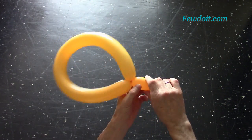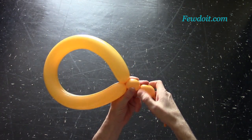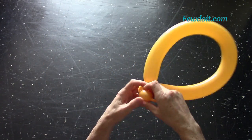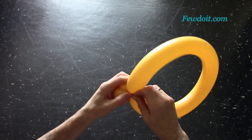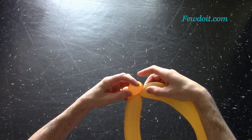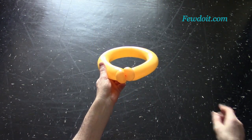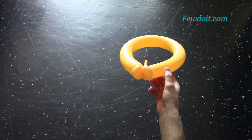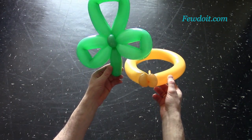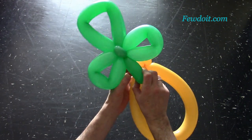Basically we have already made the simple hat. I am going to split the rest of the balloon into two soft bubbles of the same size, about 3 cm long each. Lock all ends of the second and the third bubbles in one lock twist. If you have any extra balloon left, cut it off and tie off the end.